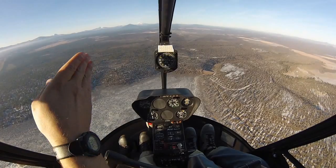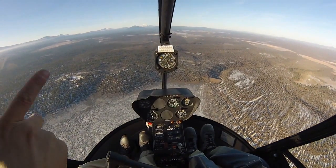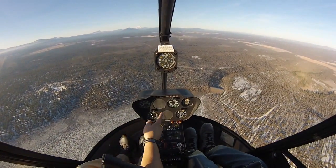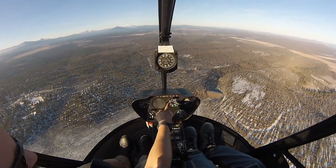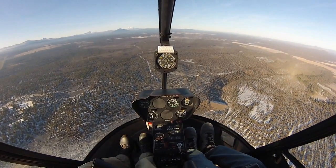Hold your heading — pick a spot, maybe that mount, whatever that is out there. Keep it in trim for now. Keep bringing the airspeed back. You want to get it all the way to zero. See where that 20 is? There's a 15 and a zero — you want to get it all the way pegged to zero. So keep half cyclic, keep coming back.